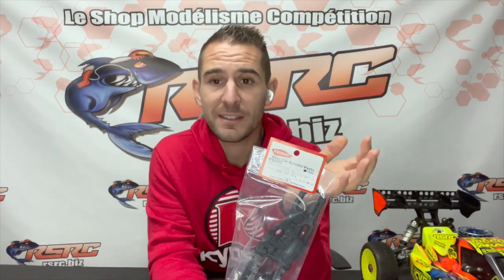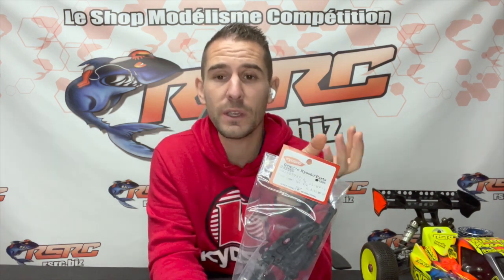The other version is the super soft edition — that's the version I recommend for you guys. If you run in Europe, it's gonna give a little bit more grip to the car. The arm is a little bit more flexible and of course it will last longer. If the temperature is below 10 degrees Celsius, this is the arm you're gonna have to use. It will last longer and will not break as easily as the stock version.